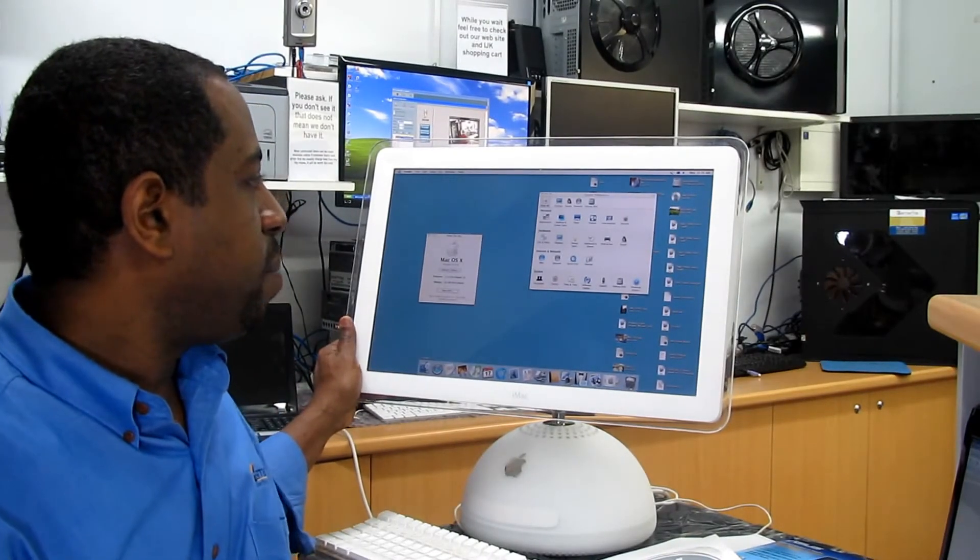This is the iMac PowerPC G4. It's about 6-7 years old and actually it's working fine as far as the operating system, which is 10.3.9. The only problem I have with this one is the Airport Extreme card is not working. I tried to do a troubleshoot and find out if it's a software or hardware issue. So far, no luck.